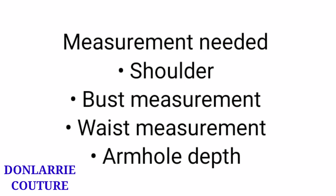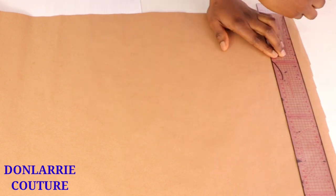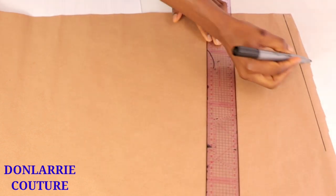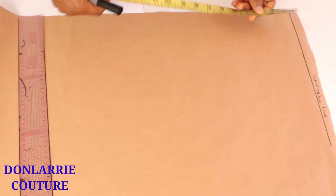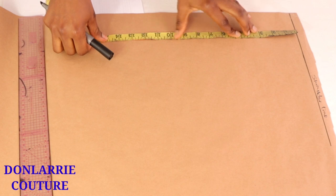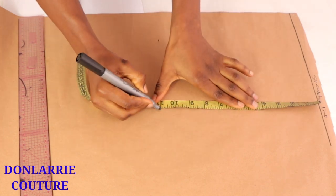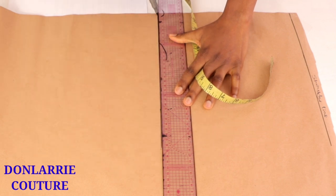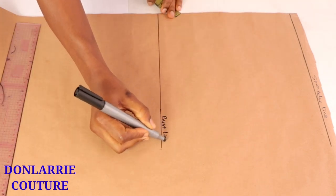The first thing we're going to be doing is to draft out a dartless half bodice and we're going to be modifying this bodice to create the halter neck pattern. First, you will rule out the horizontal shoulder line which will be the top line, and then you're going to be inputting your bust length measurement. In this case I'm inputting 11 inches, rule out the horizontal line and label it as the bust line.